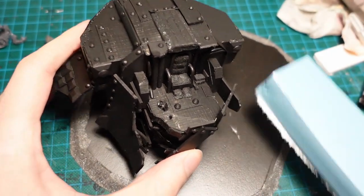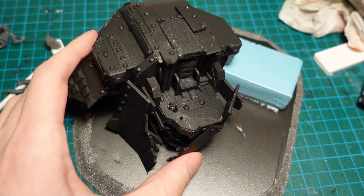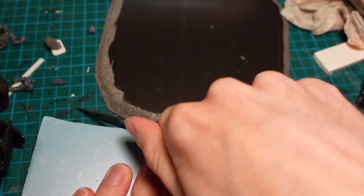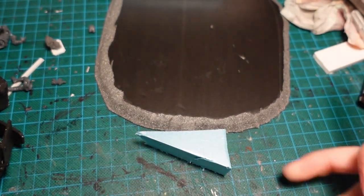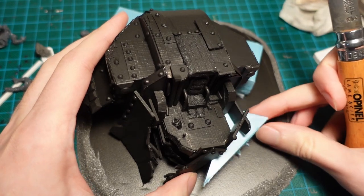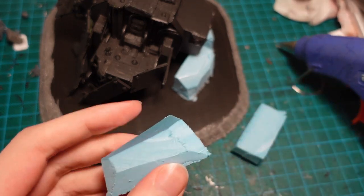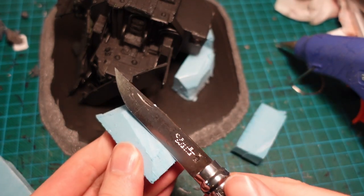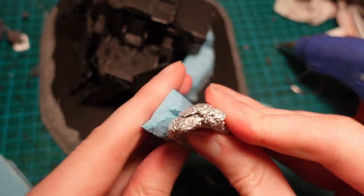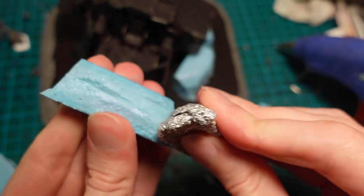I then set to work on the base, where I wanted it to be crashed into a rocky bluff. So I blocked it out with some styrofoam, and then carved it using a knife, and a tinfoil ball to add some stone texture. I've always been a fan of the trope where there are these giant kind of ancient machines, which they've long forgotten how to use and make. And it fits in really nicely with a post-apocalyptic world, where you just have these giant decaying remains of machines half-buried in the sand.